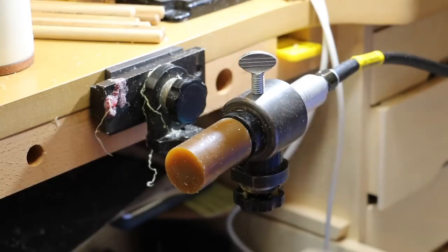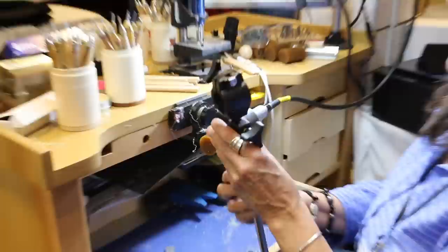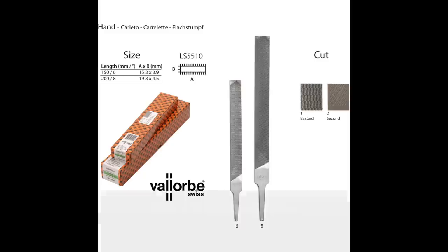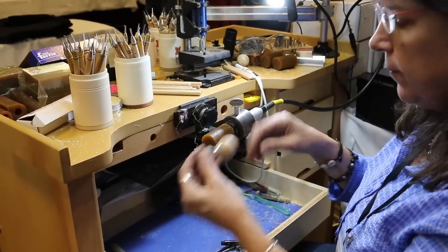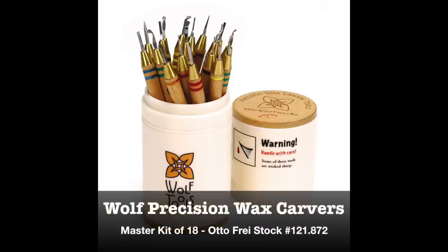Your other options are you can buy this Fordham handpiece holder. This just clamps onto your bench and it can spin around — you can work from the side or from the front, which is quite handy. Tools we'll be using: this is either called a bastard file or a rasp depending on who you talk to, a number 40 flat engraver, dividers, and the Wolfe precision wax carvers. So let's get started.